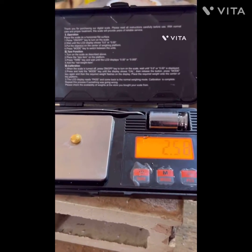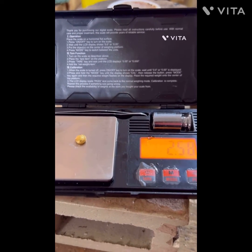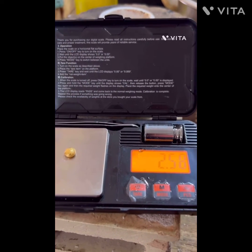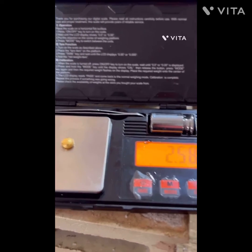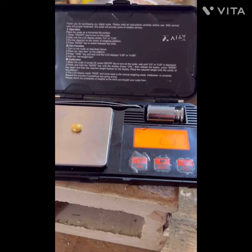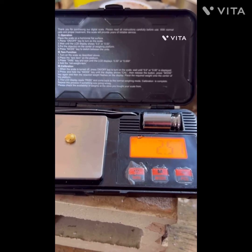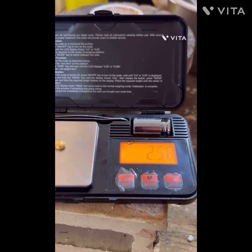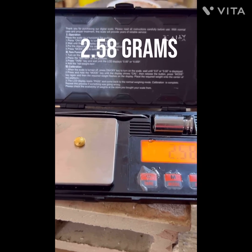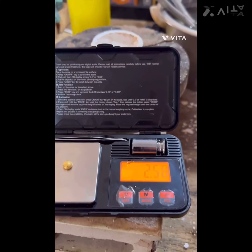Man, I cannot tell you how excited I am - two and a half grams. There was a poof - lessons learned. But that's not bad at all. I was expecting like half a gram. That is really not bad. It needs a little bit of cleaning up. I had some issues - I dropped it in a shot and didn't like the way it looked, so I did a little button, and I need to clean it up. But that's enough to keep it together - 2.58 grams.